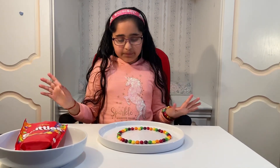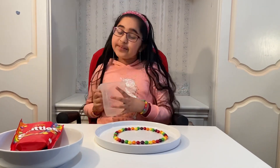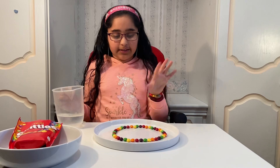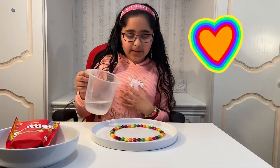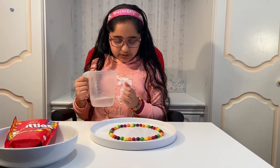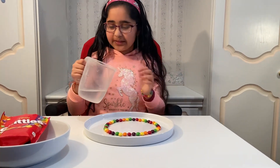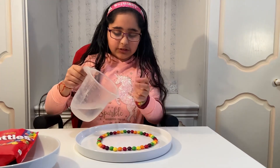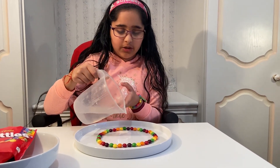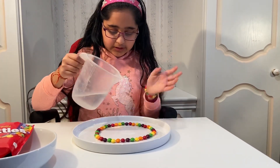I've arranged my skittles in this format, but like I said you can do it in a heart too. Now you're going to grab your water and pour just a little bit very carefully at the center. It should just look like a blob, so do it really gently.